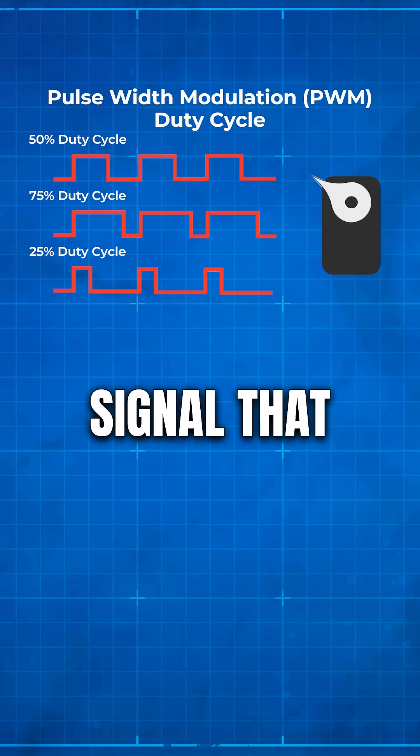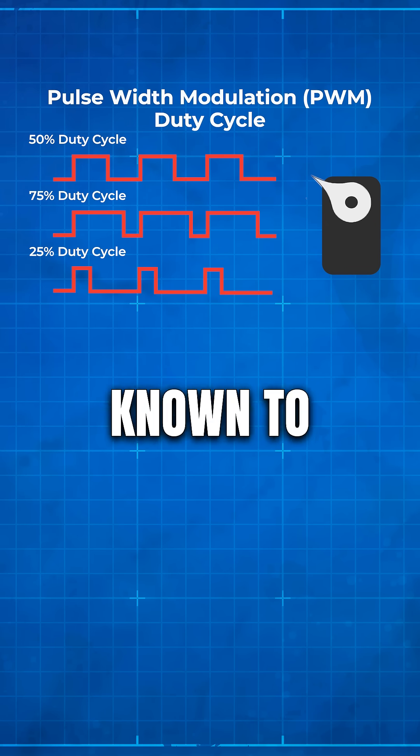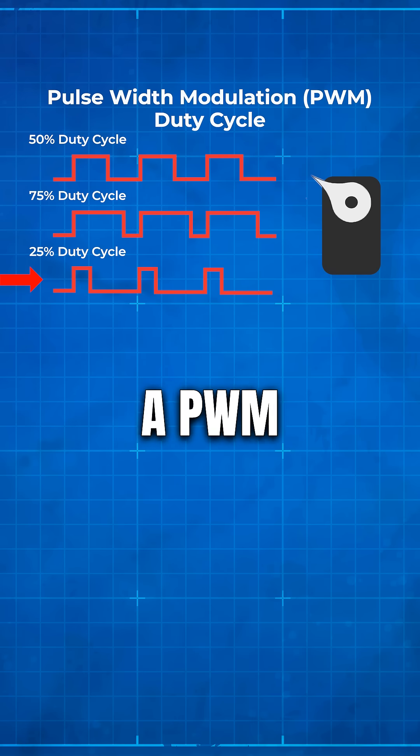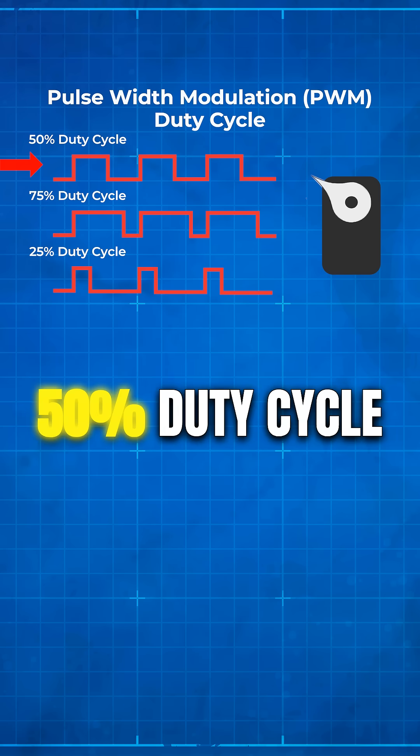A PWM signal that is high a quarter of the time and low the rest of the time is known to have a 25% duty cycle. Similarly, a PWM signal that is on half the time is said to have a 50% duty cycle.